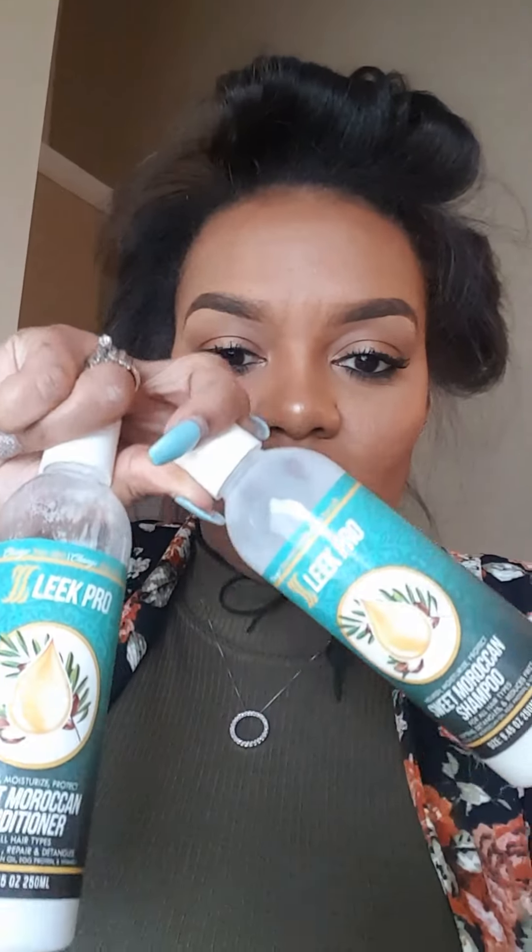I thought I'd do a quick video before I leave the house on how I pin curl and unpin my hair. I shampooed my hair with SleepPro shampoo and conditioner, used the SleepPro leave-in, blow-dried it, and flat ironed it on very low heat. Then I curled it and pinned it while I put on my makeup.